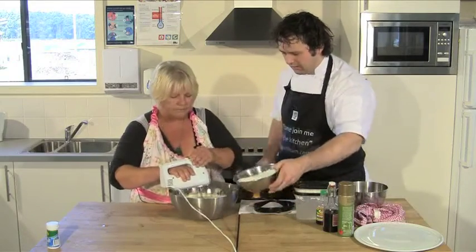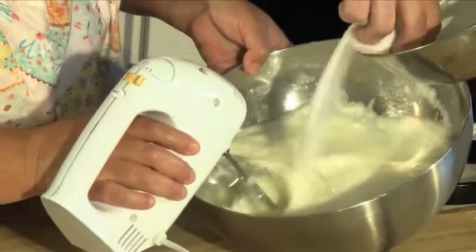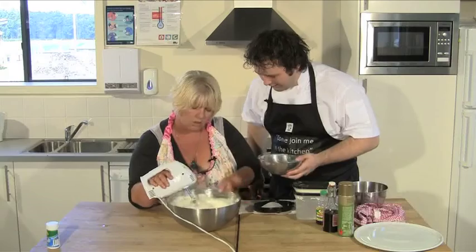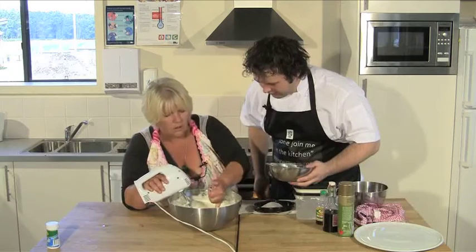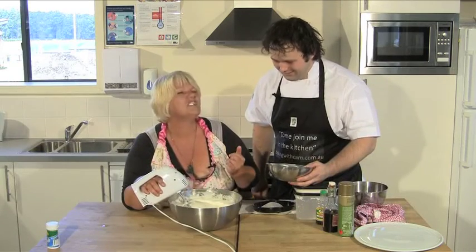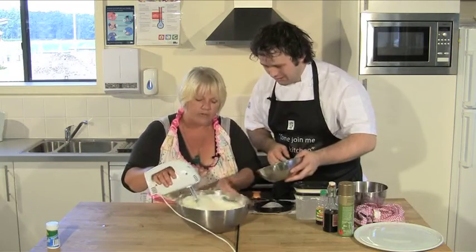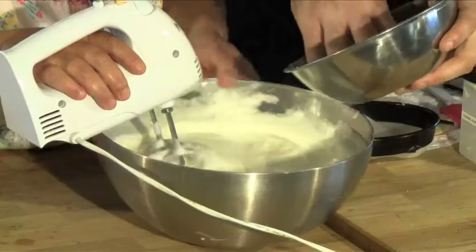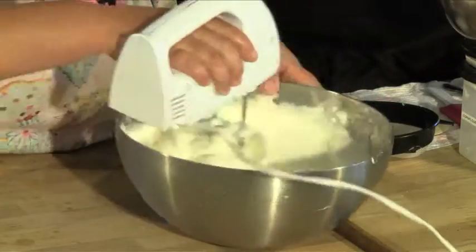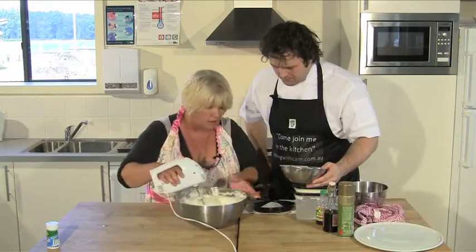Now we do a third at a time — straight in there. And this is caster sugar, a third of it. How do you know when to get the next third in? Now I can see that's very smooth. No grit — you can't have grit. So it just needs to dissolve. The caster sugar will get this glossy at about this stage.